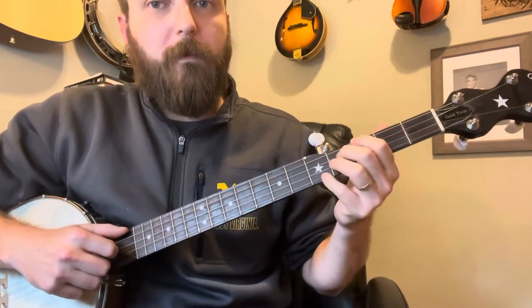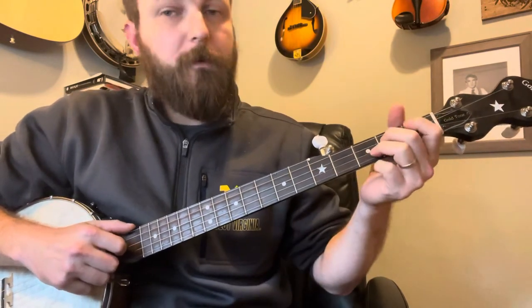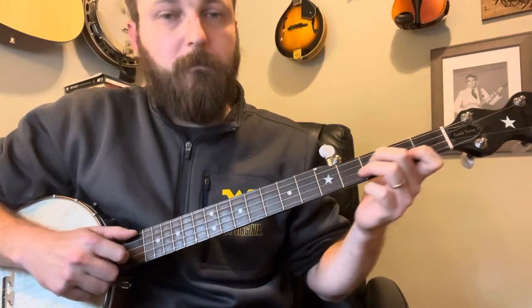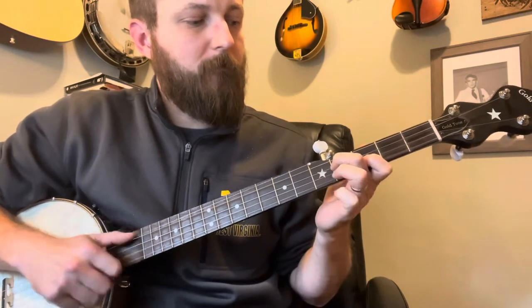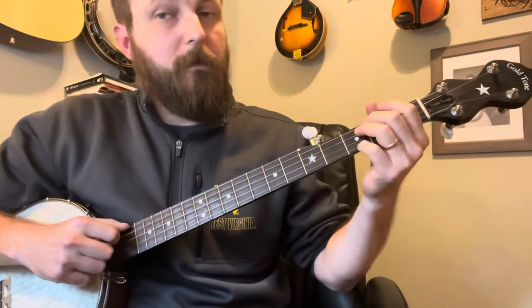After that part, we're going to very quickly move down to the second fret on the G string, but you're not going to sound this slide — so we're going to slide up without striking it.